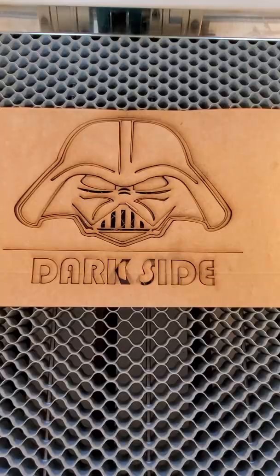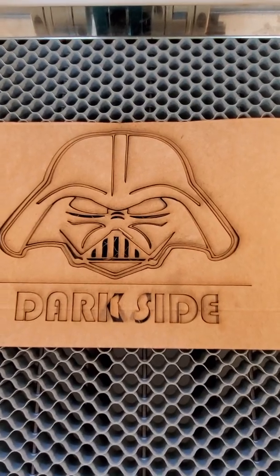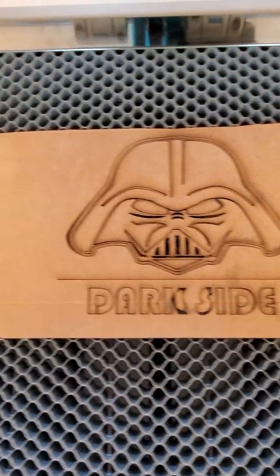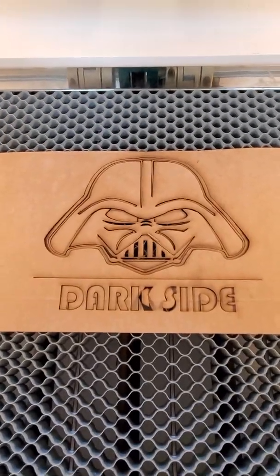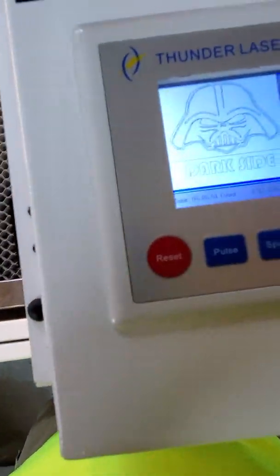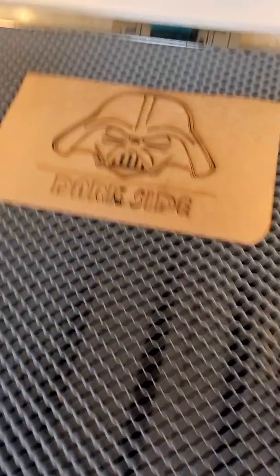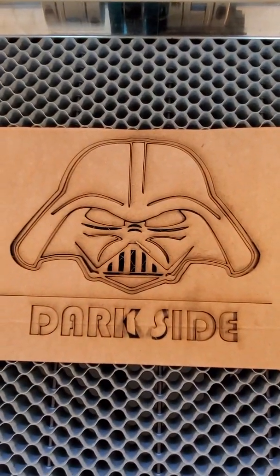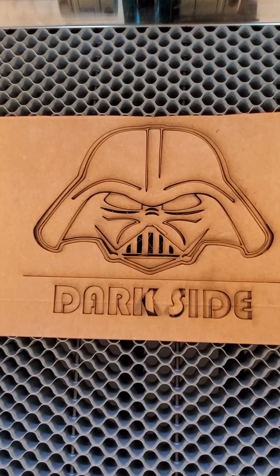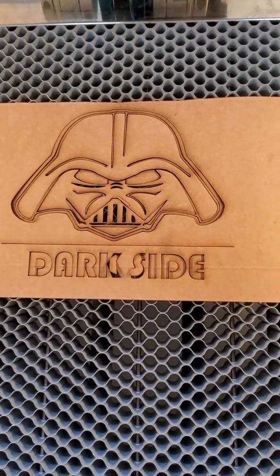Alright, so there we have the Thunder Laser — that was just done. And again, just like the Eon, nearly flawless. This ran at 54 seconds on the Thunder Laser. This is what you get. Now I'm going to take you over to the Nova, we'll check the time on that and see how that one performed. So 54 seconds on the Thunder — let's go check out the Nova.